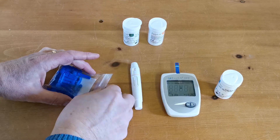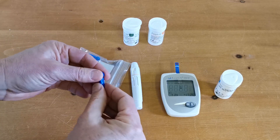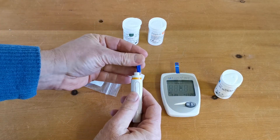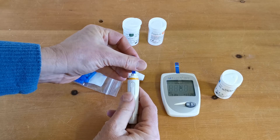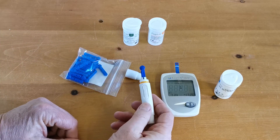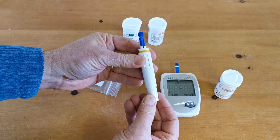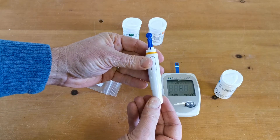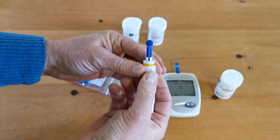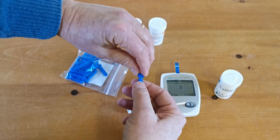To perform a test you need to take one of the lancets out of the packet and put it into the spring-loaded auto lancer. Push down firmly until it's into the base, and then to load the spring lancer just pull on this lever here — now that's ready to trigger.